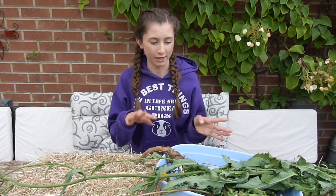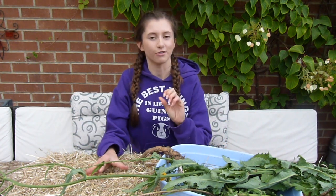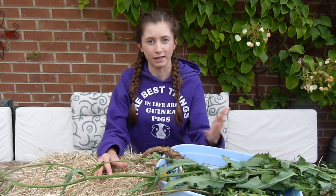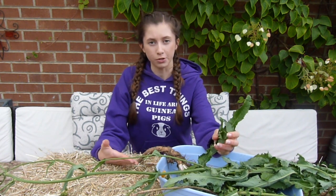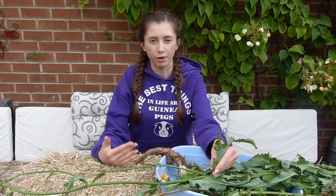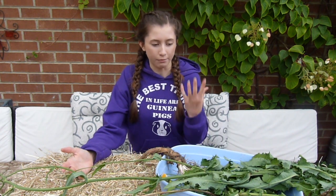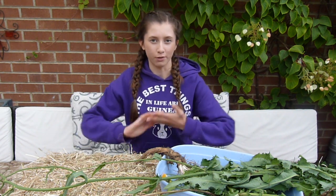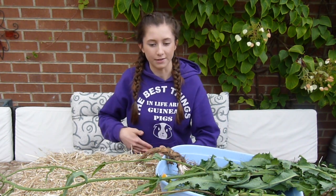I've also started drying some plants for the colder season, and dried forage is a really great thing to have. They can't have it in as large quantities as in summer because drying takes out some of the nutrients. Too much dry food can promote bladder and kidney problems, as they're not getting as much fluid and it can promote issues because of the calcium content. The calcium content isn't a problem during the warm season because the high water content flushes out the excess calcium.